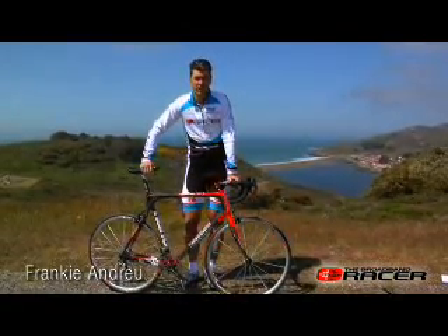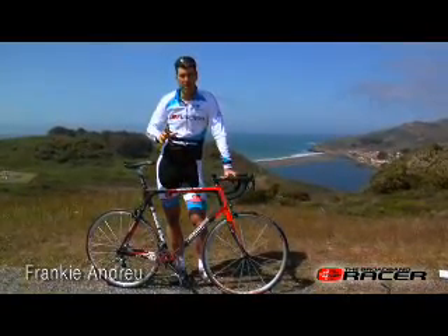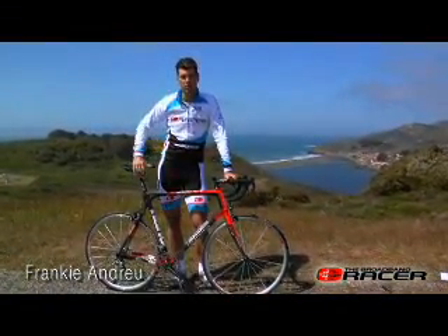The frame weighs only 950 grams. This whole bike is all carbon fiber — the only thing that's not carbon fiber are the threads for the bottom bracket.